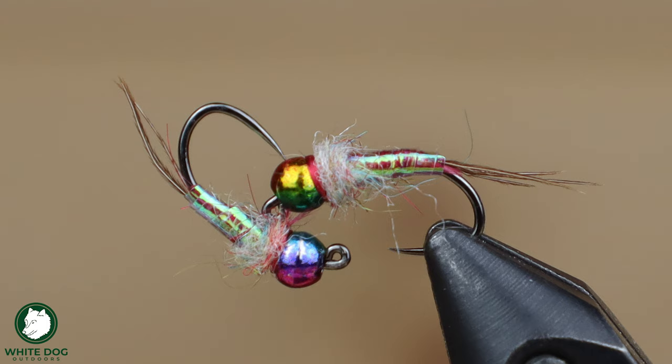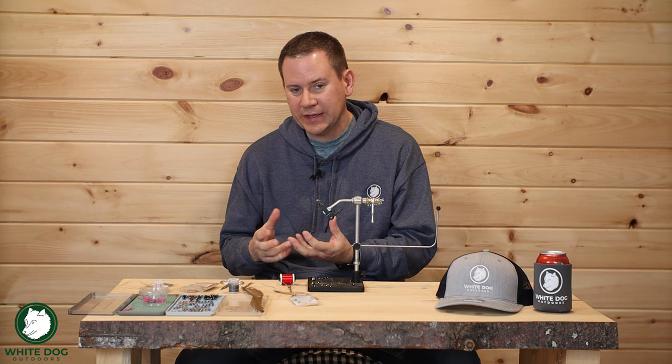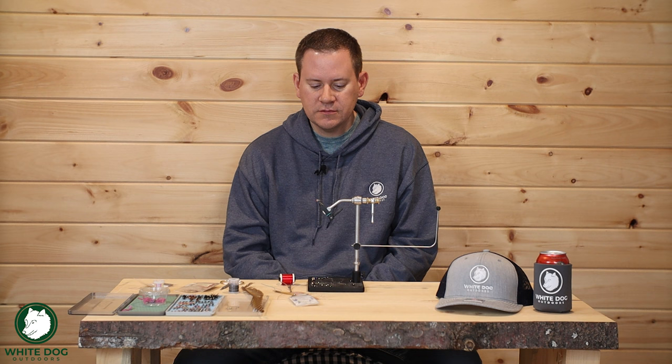The Rainbow Warrior is really flashy and really bright, so I tend to throw it in certain situations. I throw it in pocket water situations where those trout have to see something quickly and react quickly. Things like hot spots, colored legs, and Rainbow Warriors work really well in pocket water. Maybe if you have higher water or off-color water, it's a good fly to use. And I find it works really well on stocked trout too.